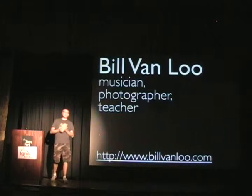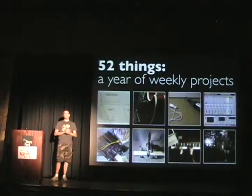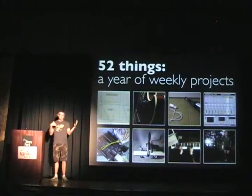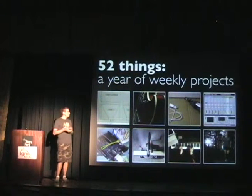The idea of 52 Things is doing one creative project per week. At the end of 2009, I realized I had this list of projects that I wanted to do, and this seemed like a perfect format — one creative project every week for a year, documented on my website.